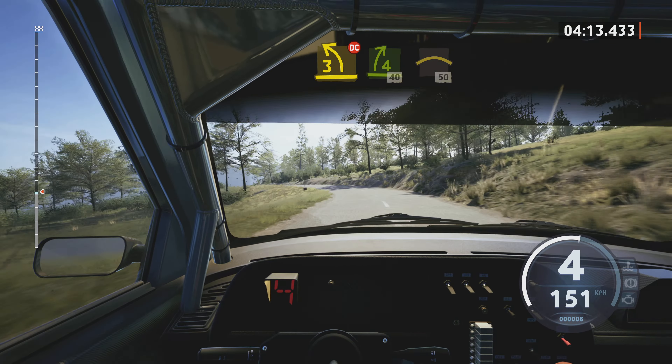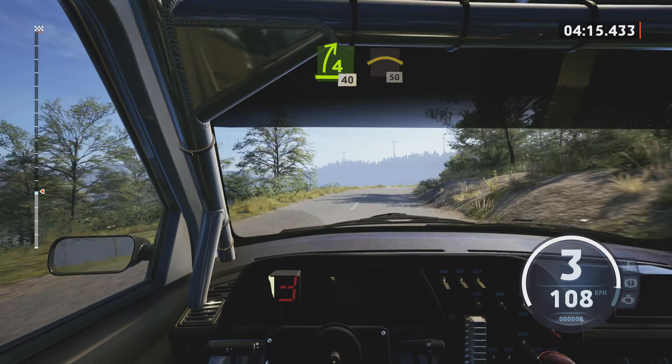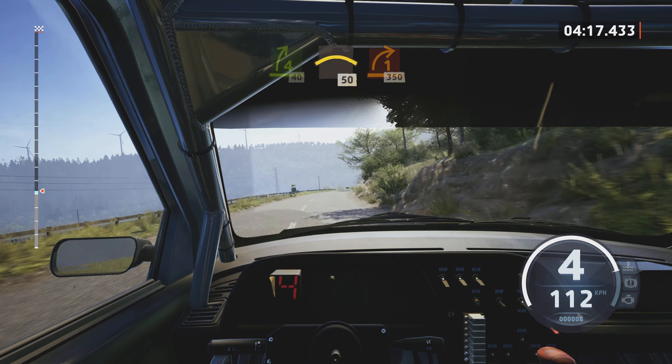Jump, cut, slowing, 90. 3 left, don't cut. And wait, 4 right. Half long, 40.